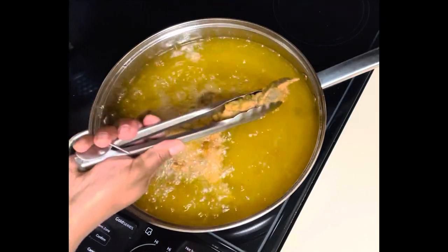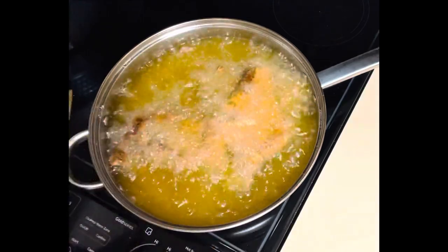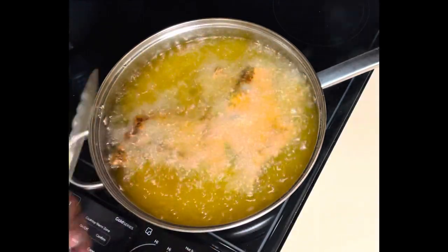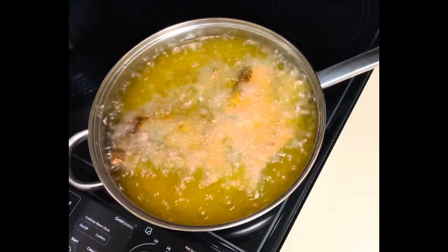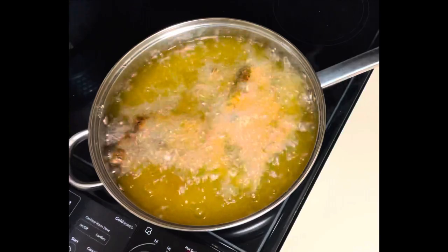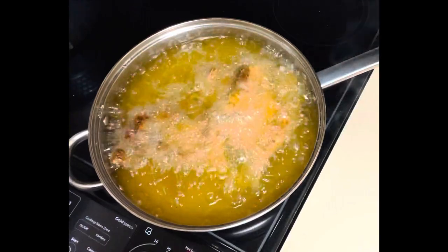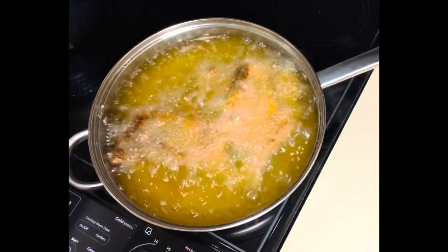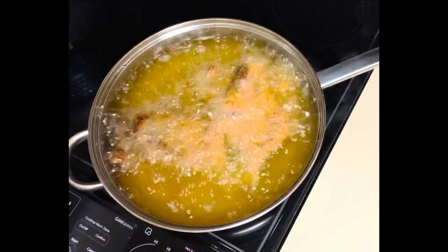I like to cook it on medium-high until almost the end. When I'm about to remove it, the last minute, I crank up the heat and just let it finish cooking for that last minute on higher heat. So here I'm turning it — that's the first batch. Look at that beauty, guys. Look at that beauty.